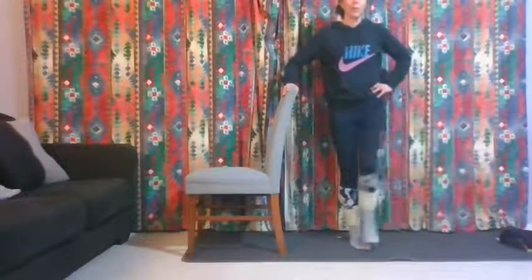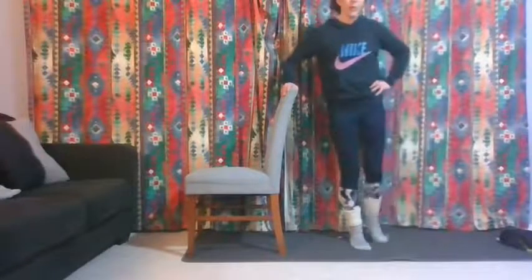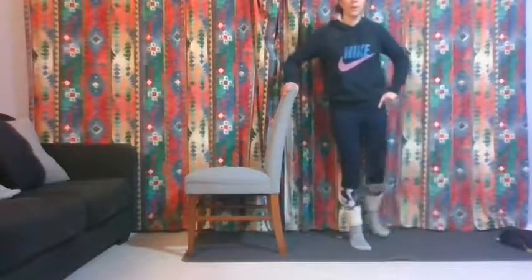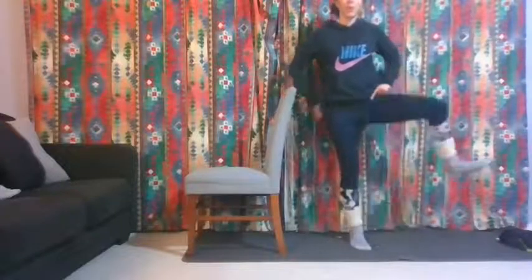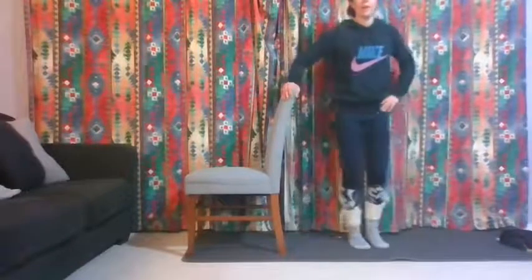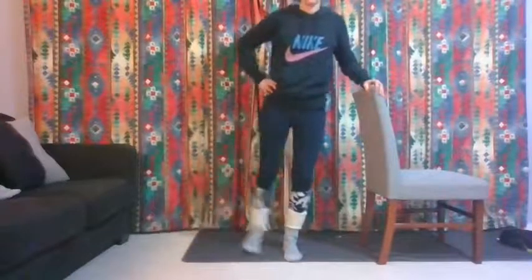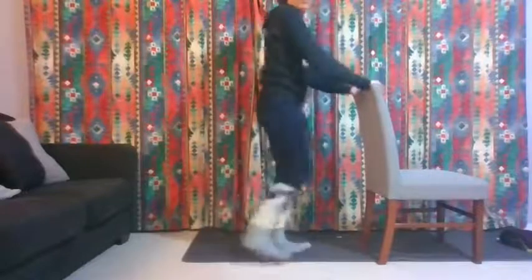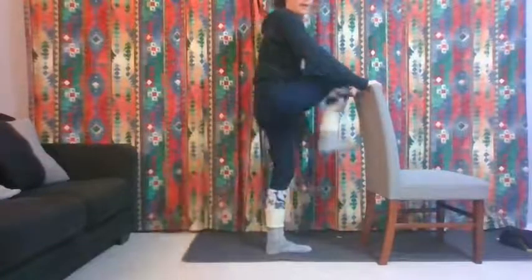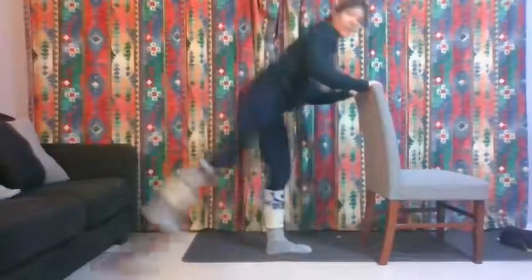Now we're going to do a circle — make a big circle with that hip. If that's catching in your hip, make it smaller. You should be starting to feel some work even on the standing leg — it should be getting a bit hot and heavy there. Wiggle it out. Other side: leg goes behind you and then out to the side. Your body shouldn't be doing this — stay really still in your upper body.